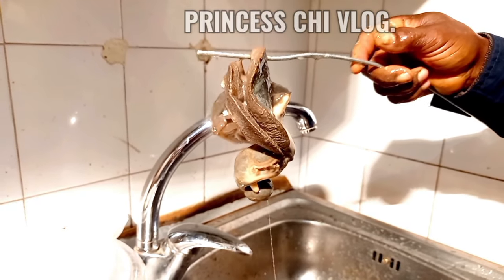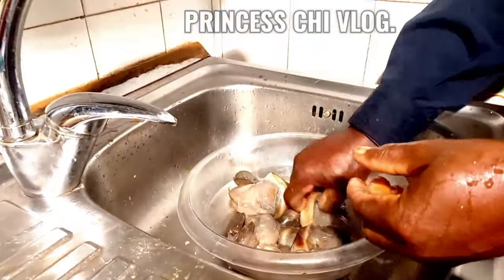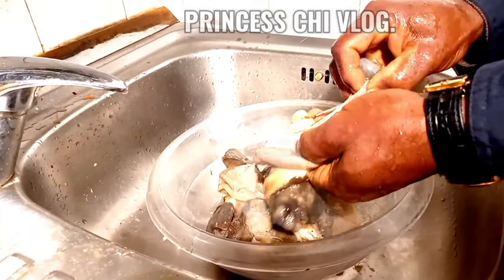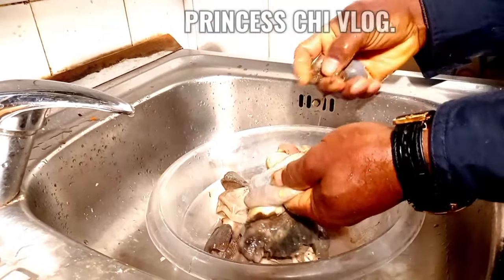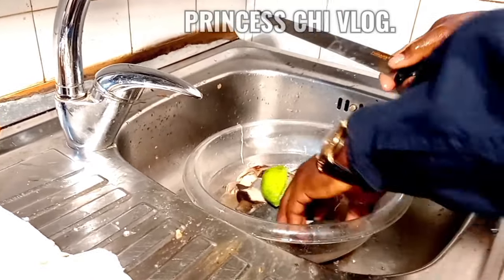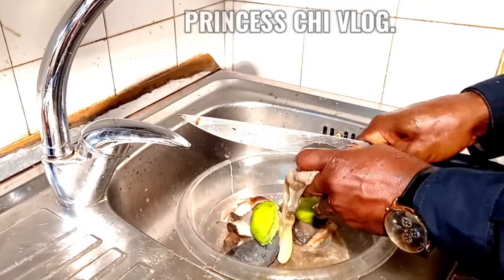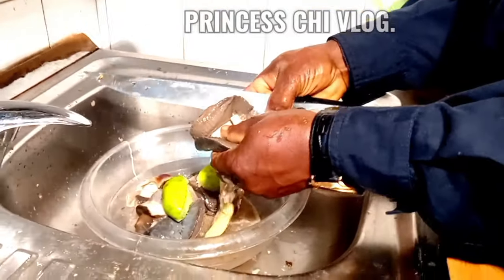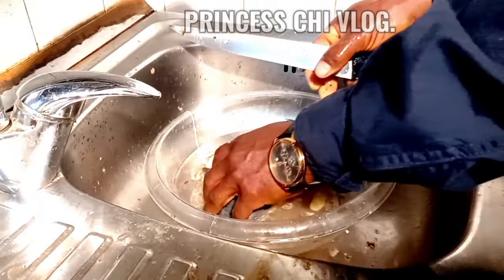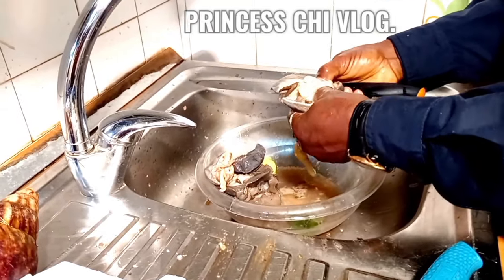Look at how big the snail is, guys — wow! Hobby had to wash it thoroughly, remove all the dirt, and wash it with lime. You can either wash it with lime or with alum — in my dialect it is called alum, that white stone. I don't know what it is called in English; if you know, please write it in the comment section so I can also learn. I know of potash, but it's not potash — there is a name for it in English.